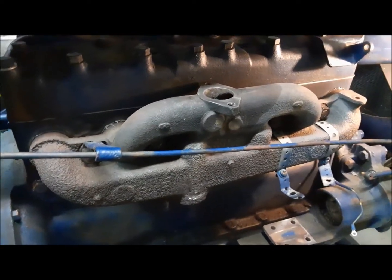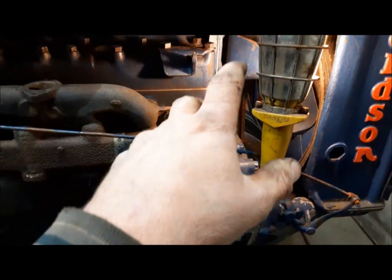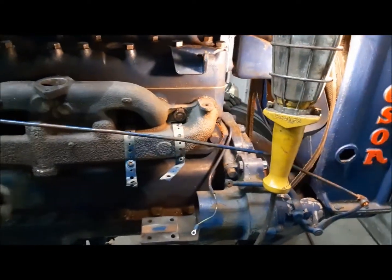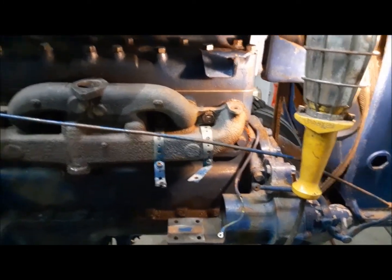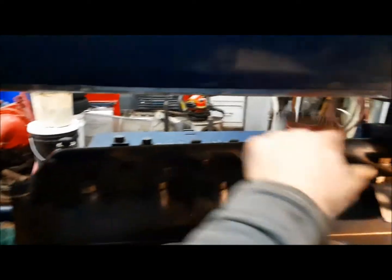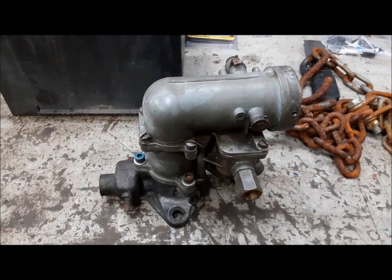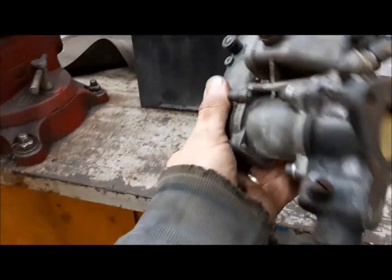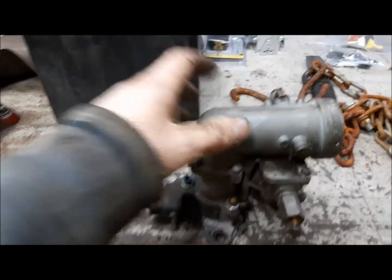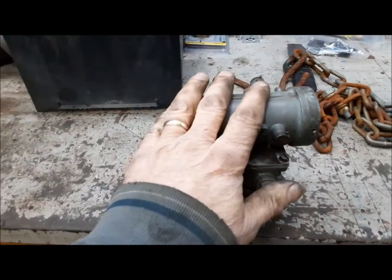I've got the engine turned to top dead center on number one so she's ready to fire, and we can set up our timing. What I'm going to do next is put the four spark plugs back in and put the exhaust stack back on. But before the exhaust stack, it's probably easier to deal with the carburetor and the linkage and all that stuff on top of the engine, so I'm going to go ahead and do that now instead.